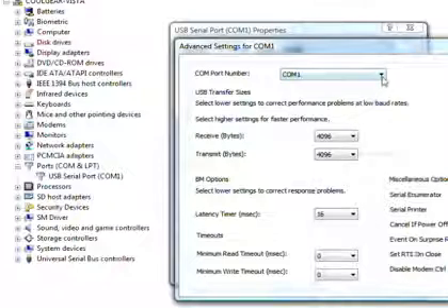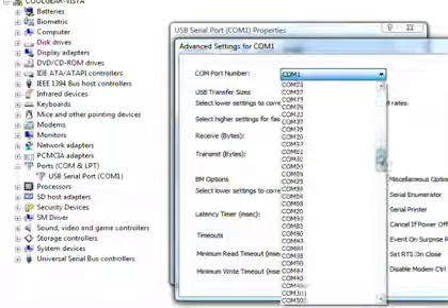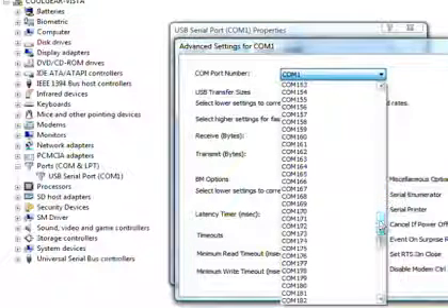Port number assignment is available from COM 1 all the way through COM 256, just in case you need a specific COM port assignment.